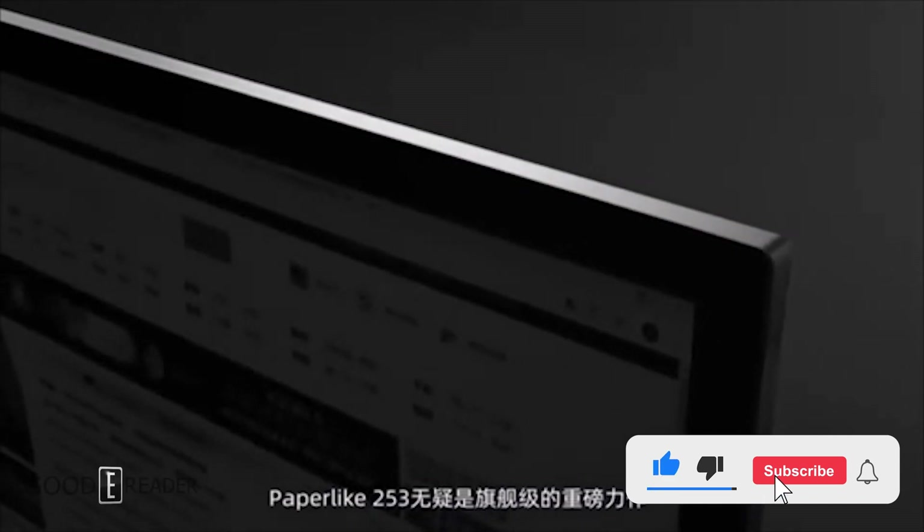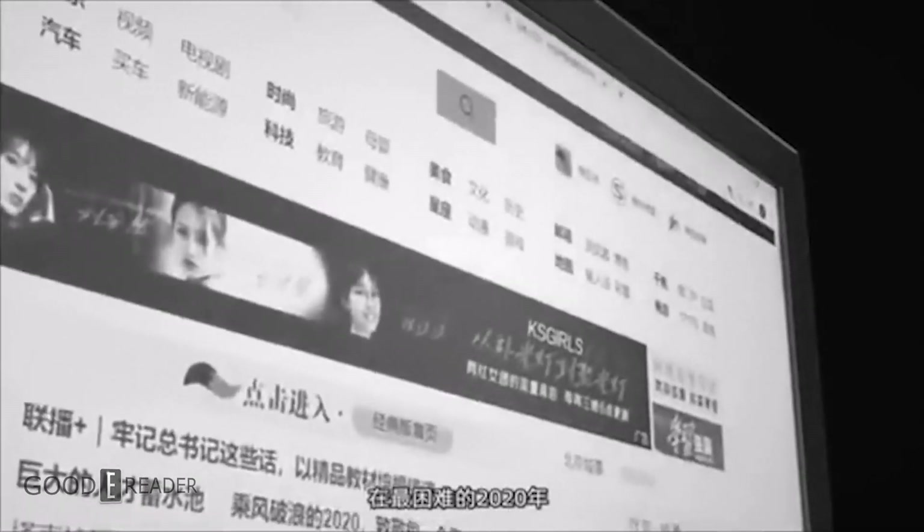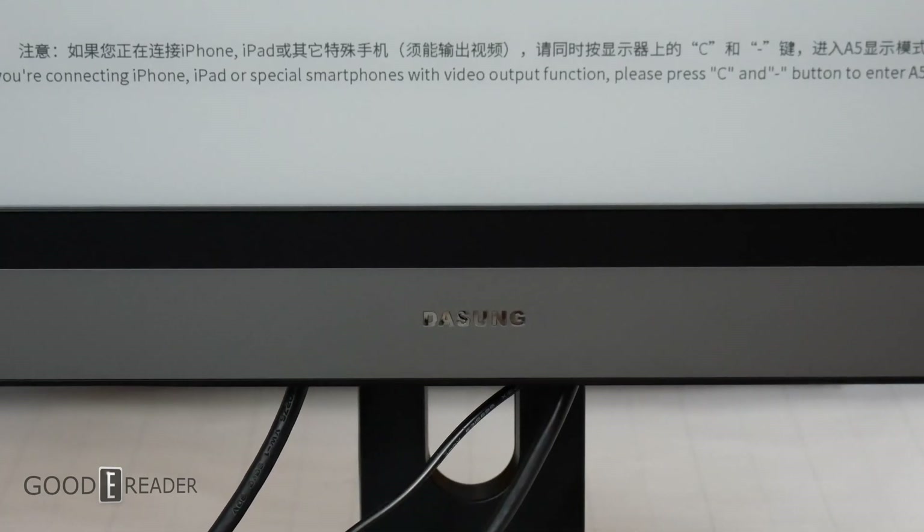Dasung has been the leader of secondary monitors for years. They have a total of 9 devices under their belt and essentially was the first company to start dabbling in the sector. Within the 25-inch monitor size category alone, Dasung has a whopping 4 choices.